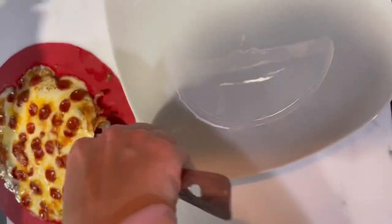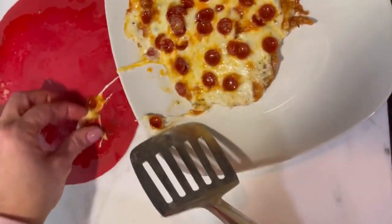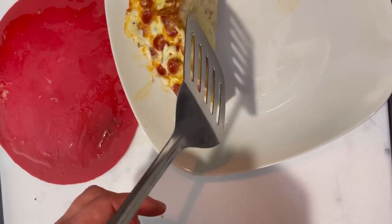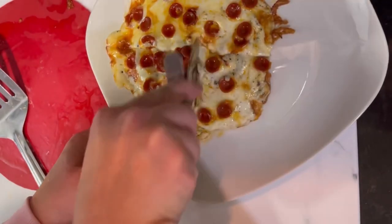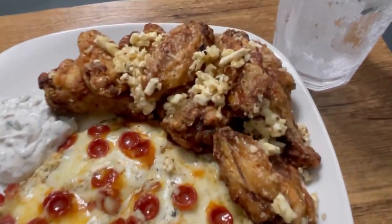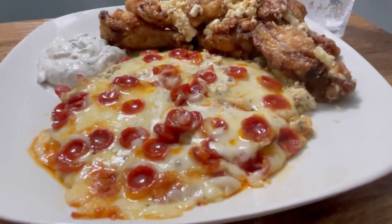I waited for it to cool a bit before transferring to my plate — maybe not long enough, as you can see that little cheese string there. I then cut the pizza with a pizza cutter and added my wings.